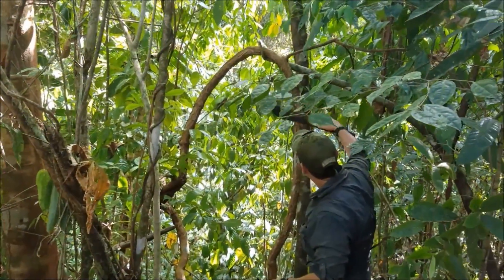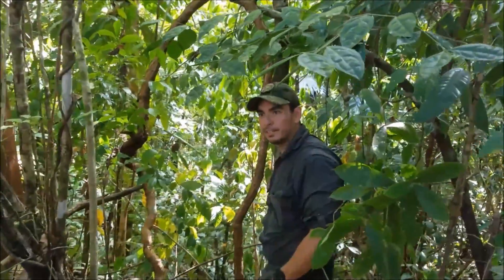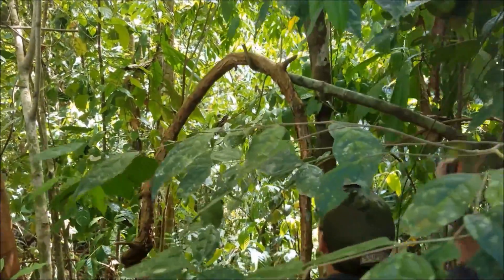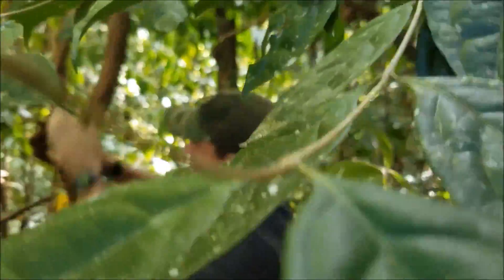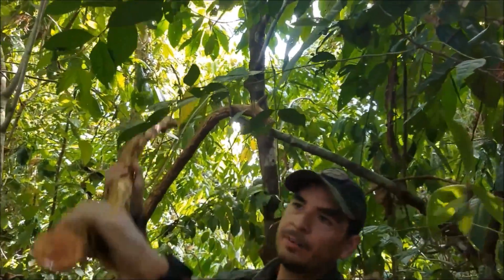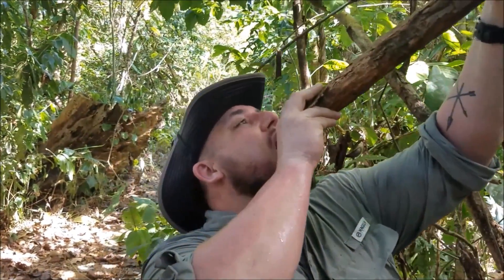You see this vine here? It has all these scales in this red color. What you want to do is cut it from here — you've got to cut both sections — and then cut it from the bottom. That's your water vine. This water is 100% pure — no purification, nothing. It's actually kind of fresh. Notice it's pouring a lot of water off of that vine.